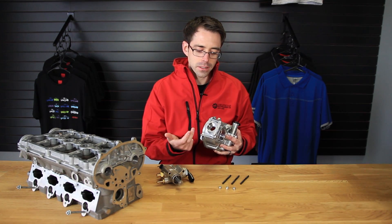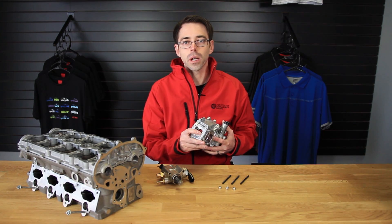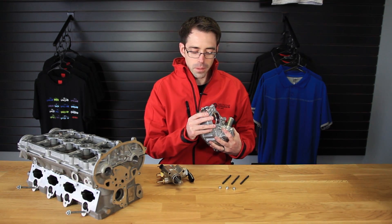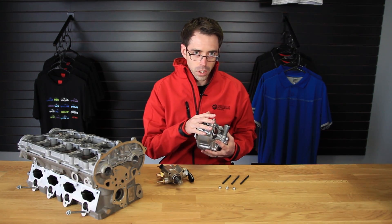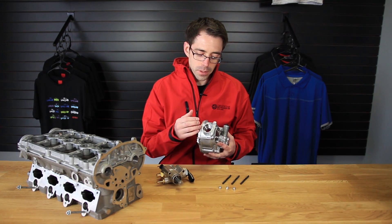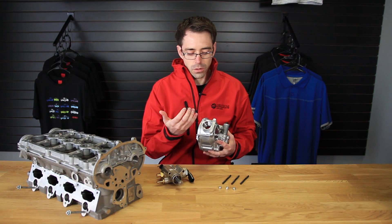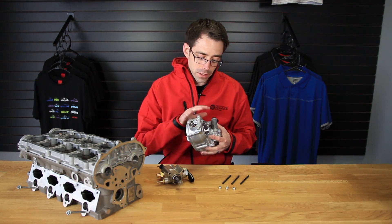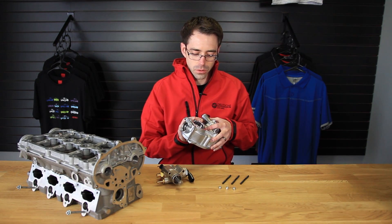So the customer contacted us asking if the studs were going to be a good option for him. We decided to try to give him the best advice we could. He was asking about repairing this cover or replacing it. What happens when these bolts strip is you're going to remove a lot of the metal, so a lot of people are going to try to either helicoil it or replace the entire cover itself. This is an expensive car part, but here are our concerns with helicoils.